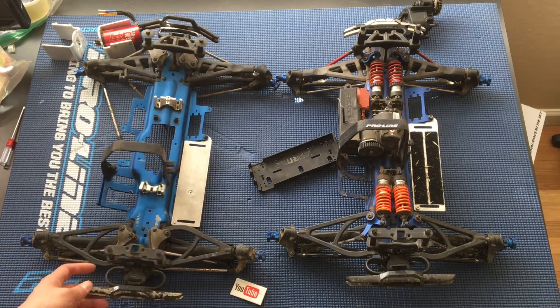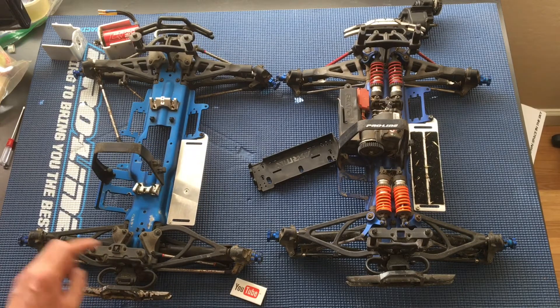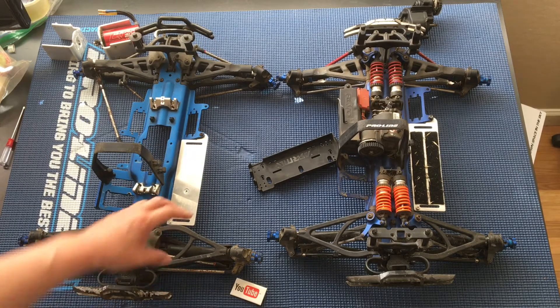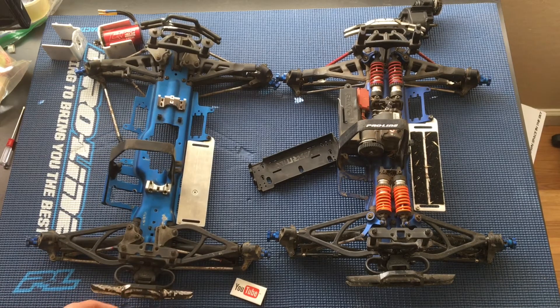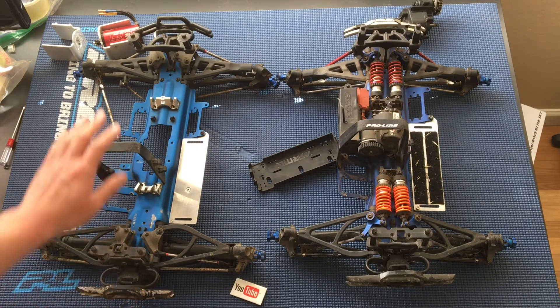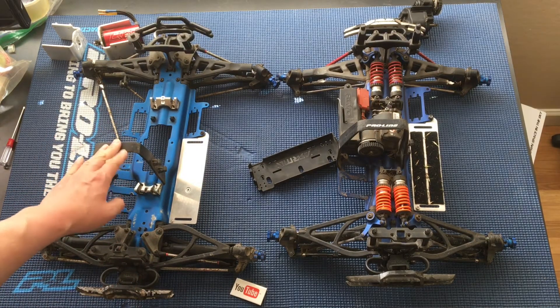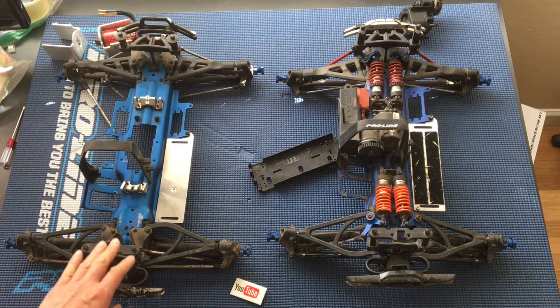Even looking at it here, you can see that these arms are not assembled properly — this one is reversed, it should be flipped over. So what we're basically going to do is focus on this truck on the left, the Revo 3.3.